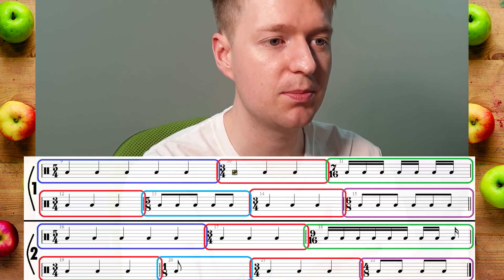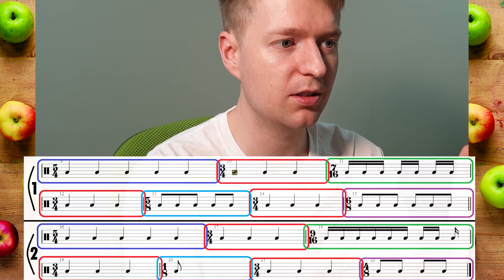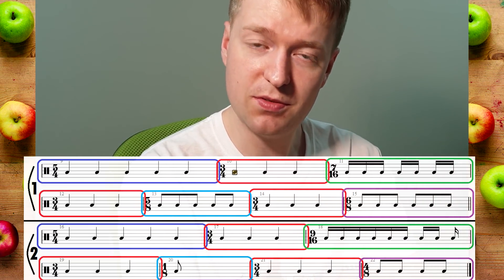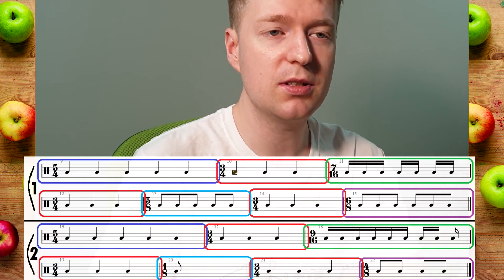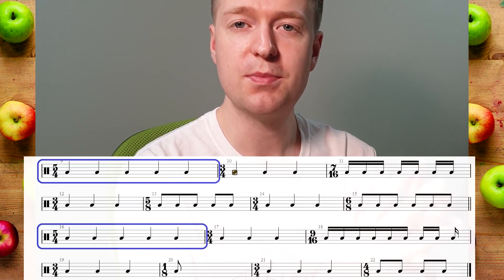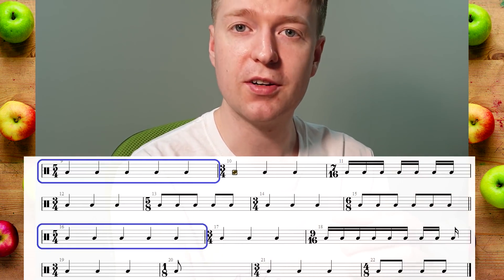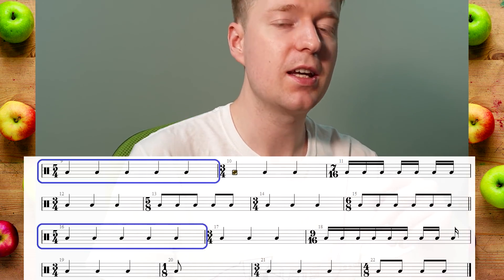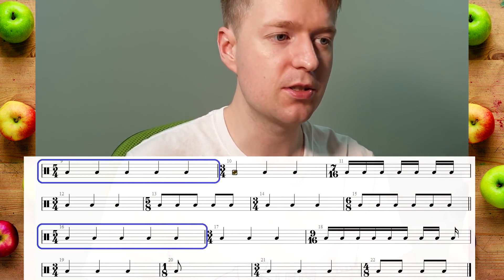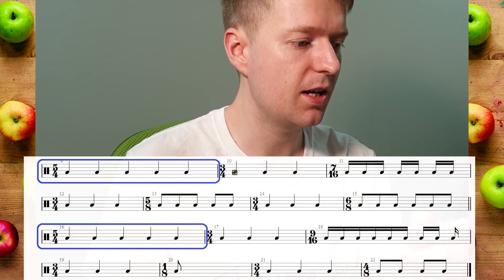We've got the first repeat and the second repeat, and the colors show where things are similar in both repeats. I'll do a little breakdown because it's very interesting what's going on. Both of them start with a bar of 5/4, which is basically extending that bar of 3/4 by adding an extra two quarter notes at the end.